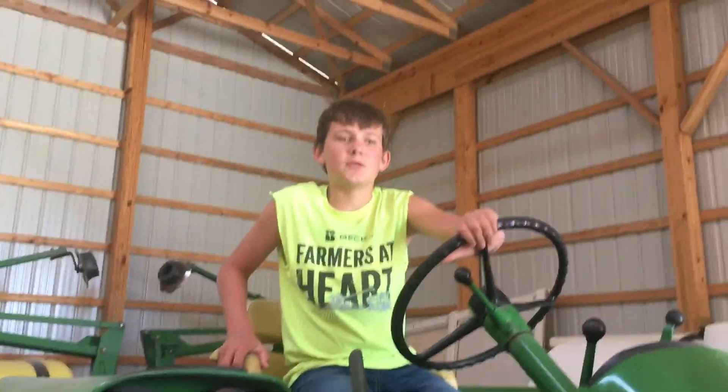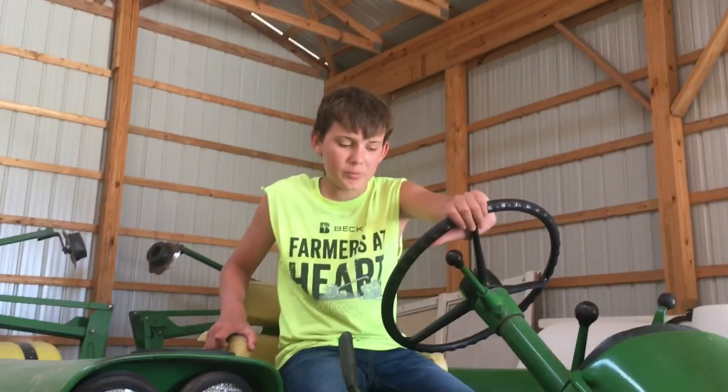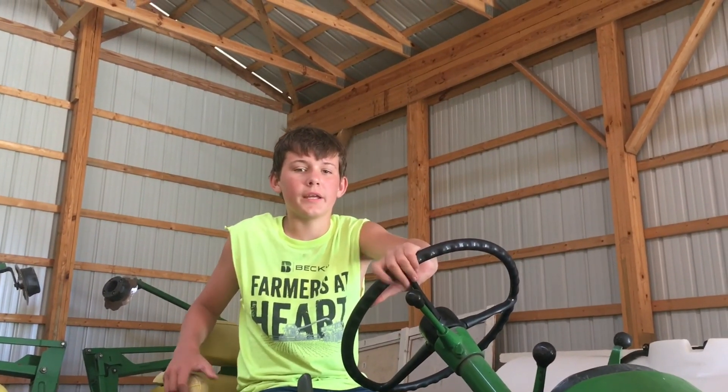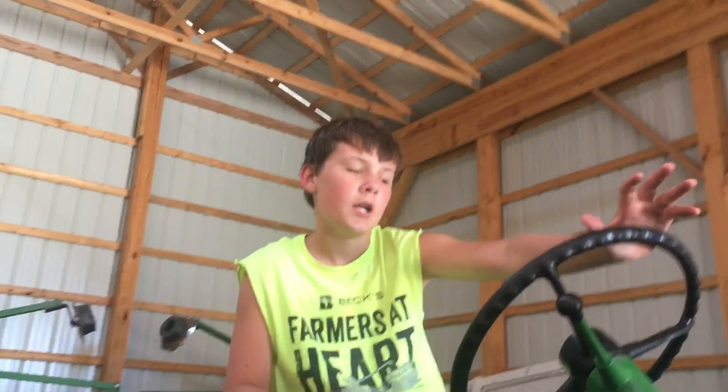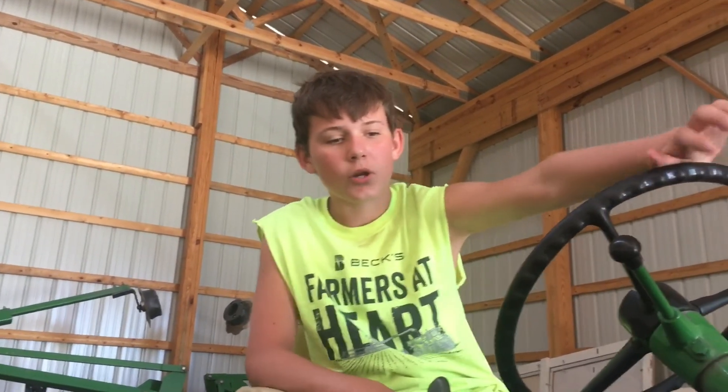What's up guys, welcome back to Michigan Farm Roast. Today we're gonna be doing a farm tour on our farm in Michigan. Our first tractor is the 3020. We use this for pumping manure into the outdoor fields, raking hay, and merging hay.